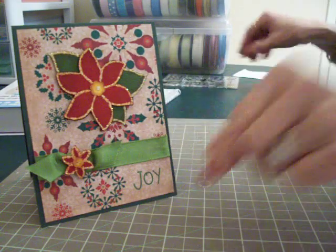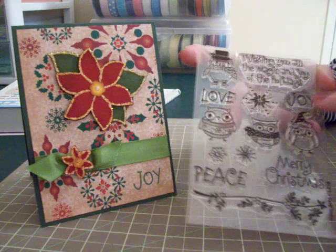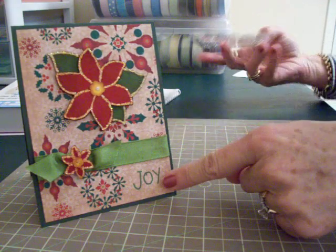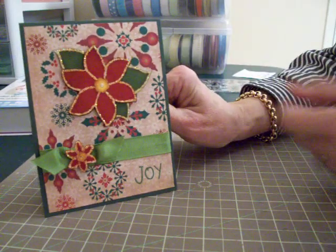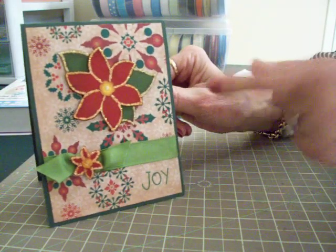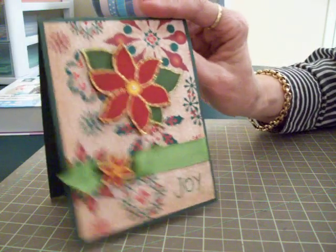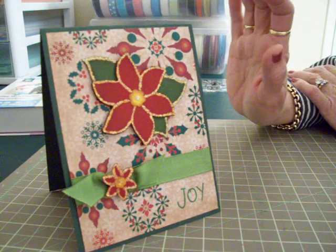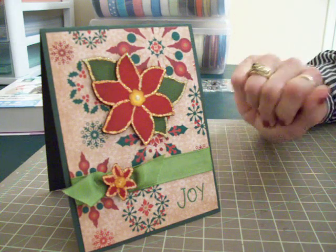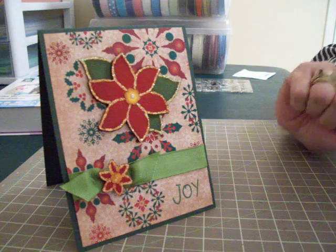The 'Joy' stamp came from my Hero Arts stamps I got a while back with the little owls. There was a little corner stamp too, and I stamped it in green. The entire card is four and a quarter by five and a half, and I did it long ways — I thought that would be nice to do for a change. My patterned paper mat is four by five and a quarter. I hope you like this one — it was super simple, very easy, very quick. If you're in a hurry and want to get some cards done quickly, this is a good one.